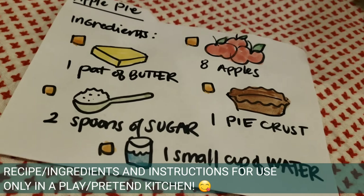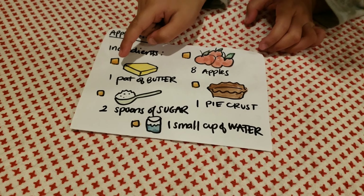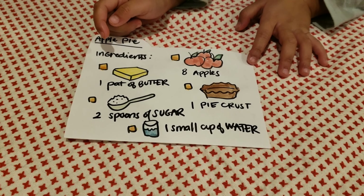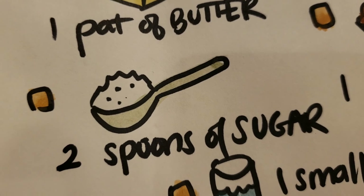Alright, can you tell everybody what's on your list that you need to get? I took apples, and butter. Where's the butter? So two spoons of sugar!